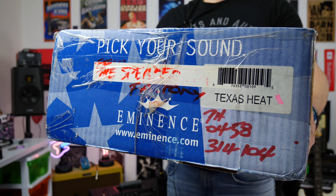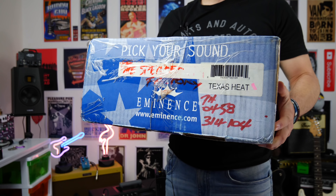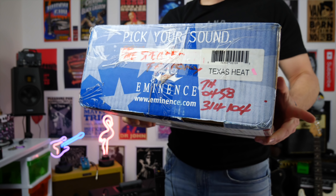Today we're going to put an Eminence Texas Heat speaker in the Fender Mustang GT amplifier. Let's get into it.